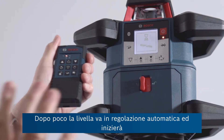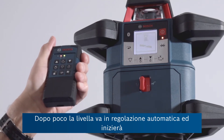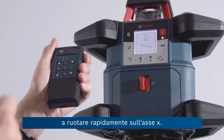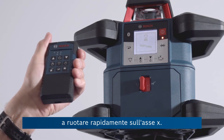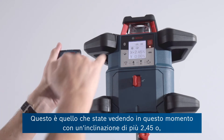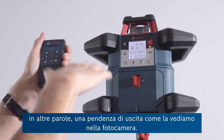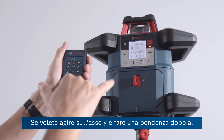That says 2.45. After a short while the unit goes into automatic adjust and the product will then quickly start to rotate again with the X axis — that's the one you guys are looking at right now — at a tilt of plus 2.45, or in other words an upward slope as we're looking at it in the camera.